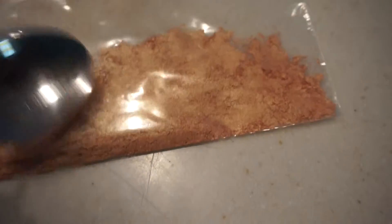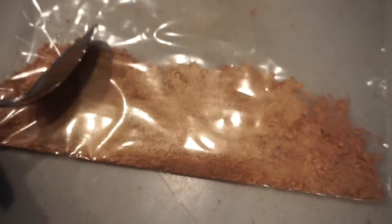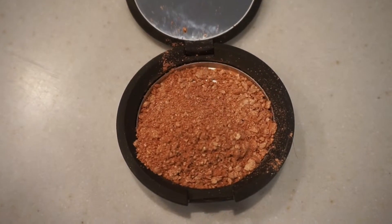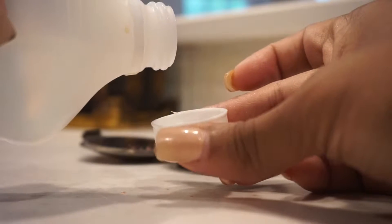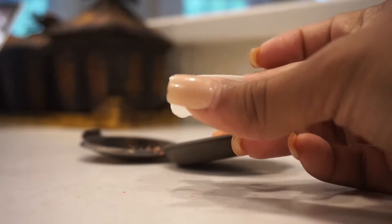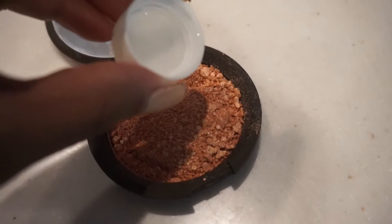As soon as you're done crushing it up, you're going to put it back into the compact case that it came in. Then you're just going to take your rubbing alcohol — I'm actually going to pour into the top that way I don't drown my champagne pop and I can regulate how much I put in. Then I'm just going to pour it all along my broken makeup.